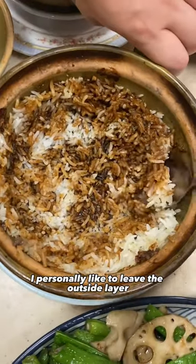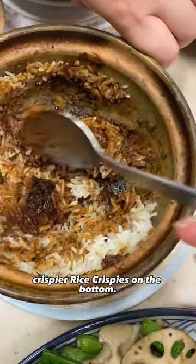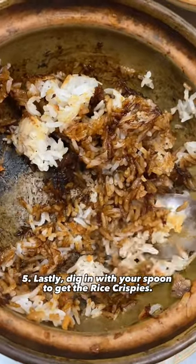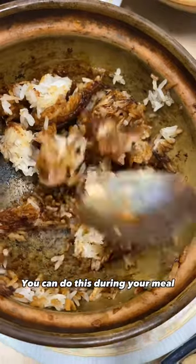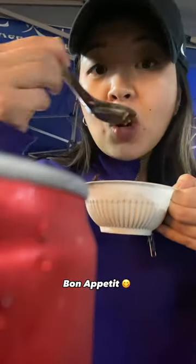I personally like to leave the outside layer undisturbed to create even crispier Rice Krispies on the bottom. And lastly, dig in with your spoon to get the Rice Krispies. You can do this during your meal, but I like to save the best for last. Bon appetit!